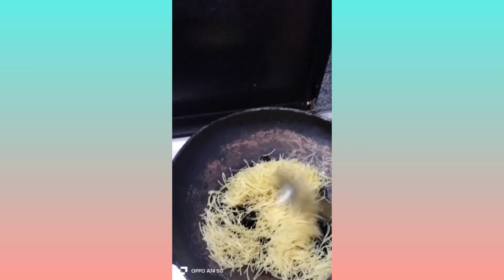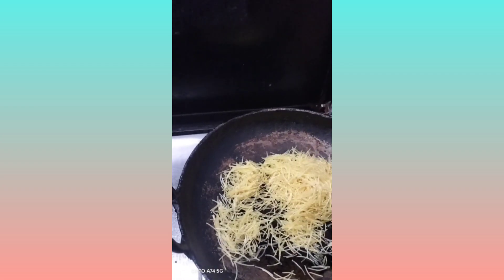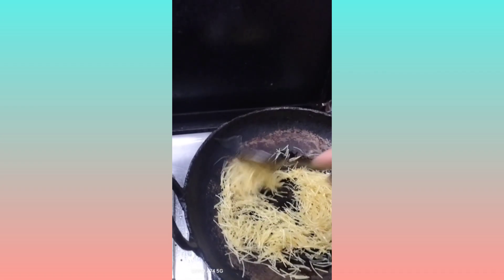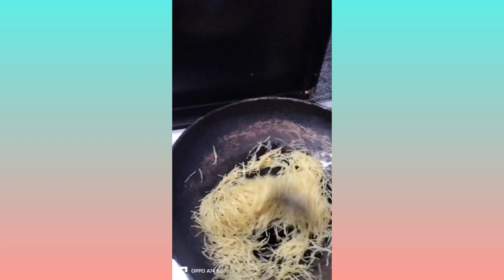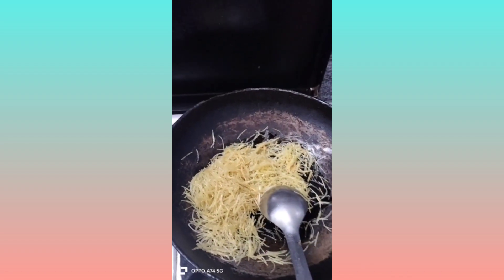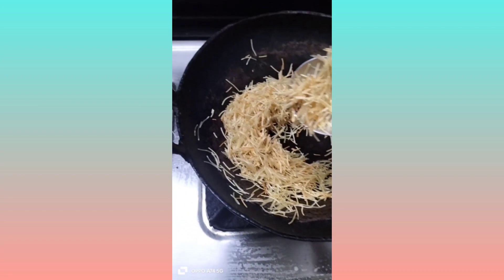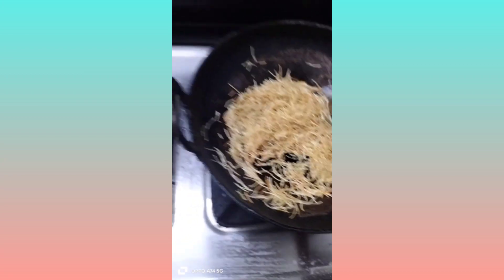Put a pan and add a little ghee. Fry the semiya until light brown — roasted semiya. We can put it in a bowl to fry it off. Roasted semiya is ready to add.